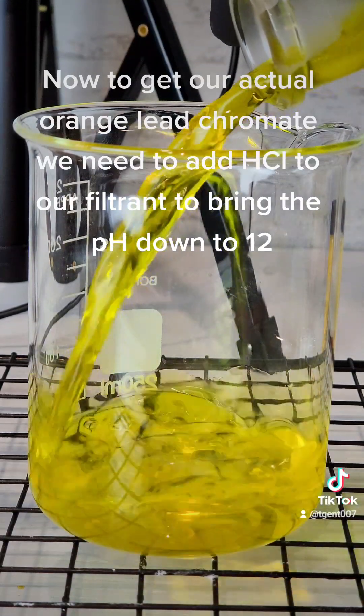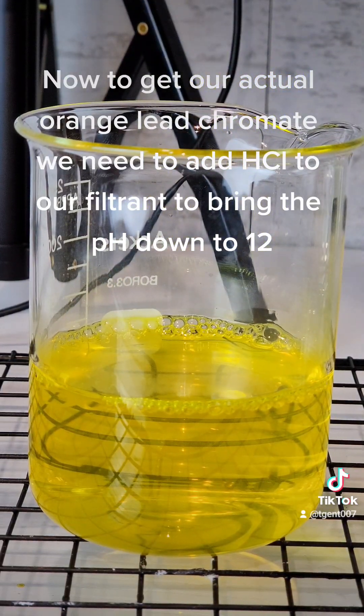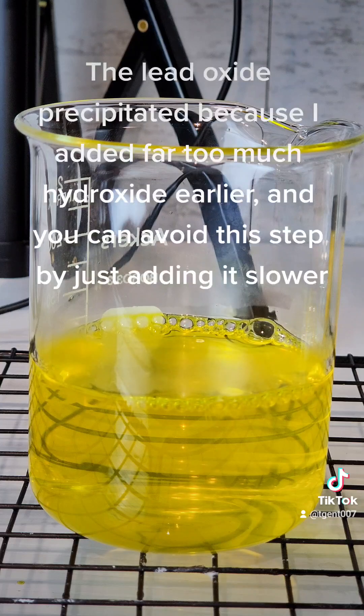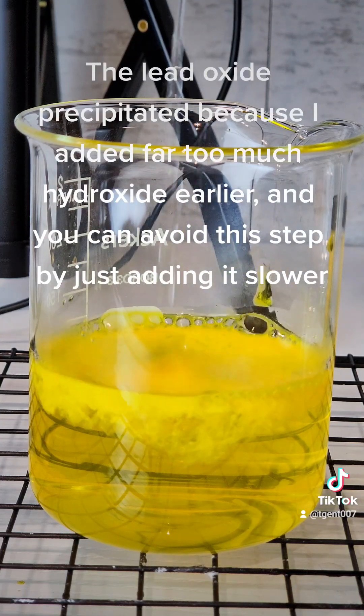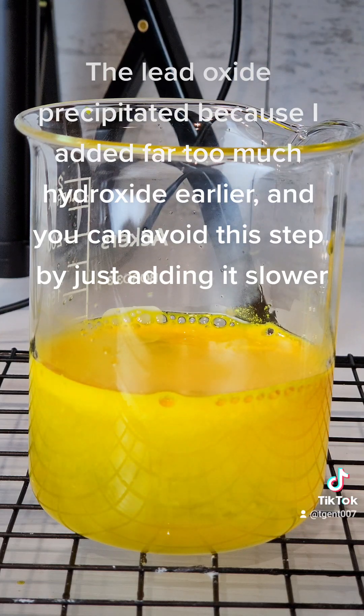Now to get our actual orange lead chromate, we need to add HCl to our filtrate to bring the pH down to 12. The lead oxide precipitated because I added far too much hydroxide earlier, and you can avoid this step by just adding it slower.